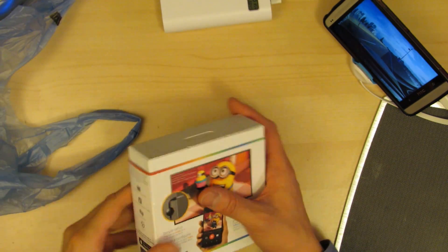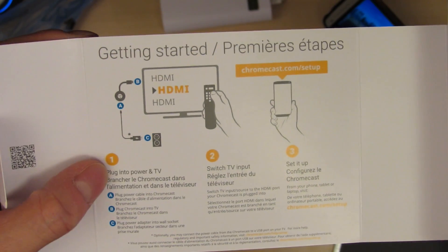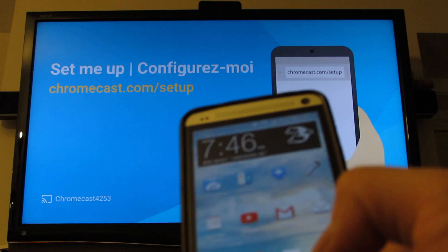So let's open the sucker up. There are clear instructions on how to install it. All you gotta do is plug it in, turn it on, and set it up.